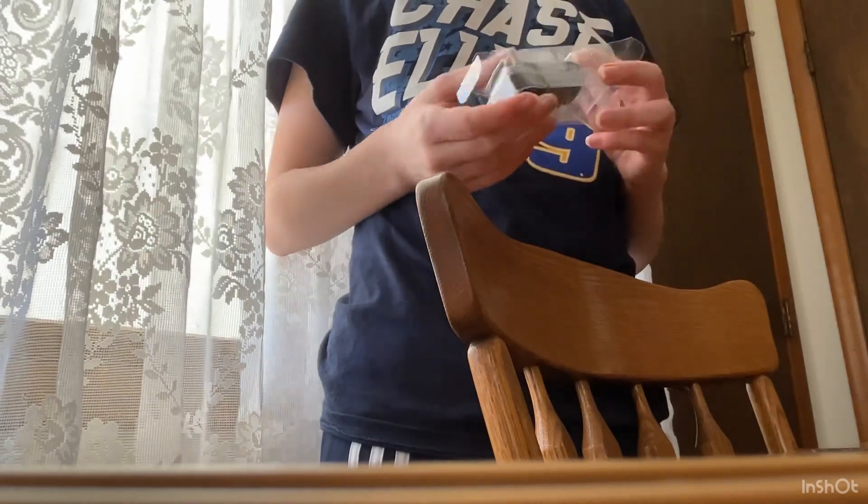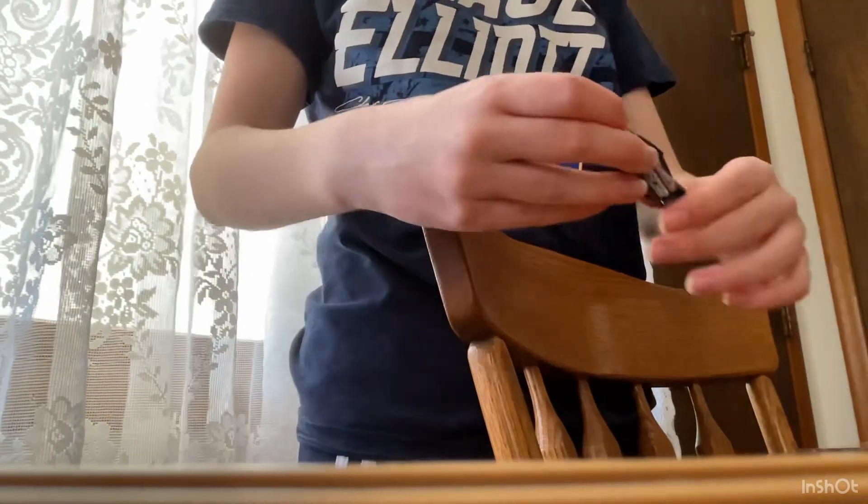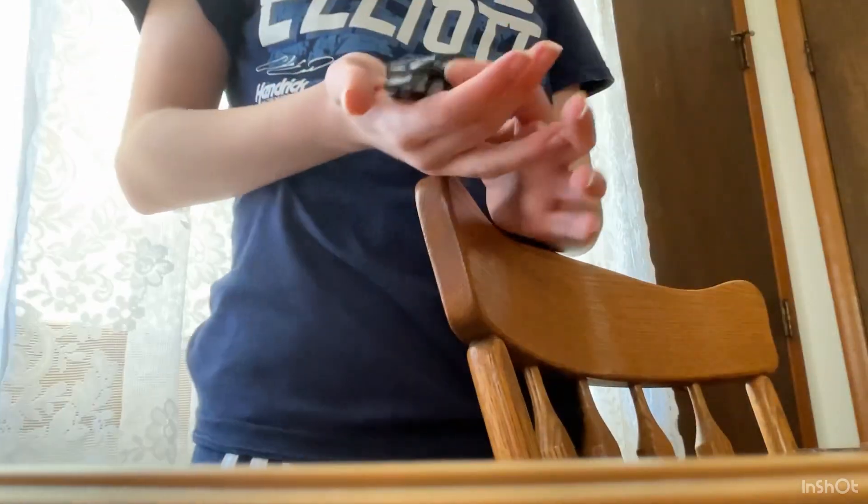Oh my gosh, this looks so good. Before I compare it, I'm going to show this.